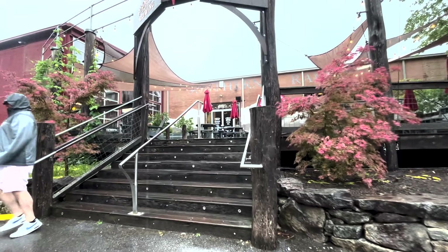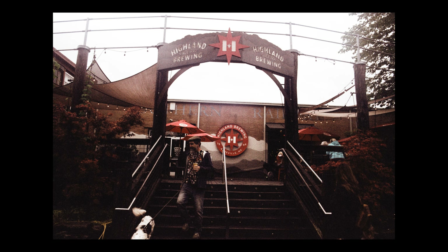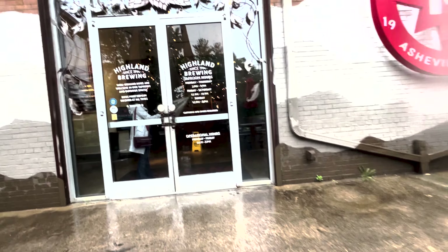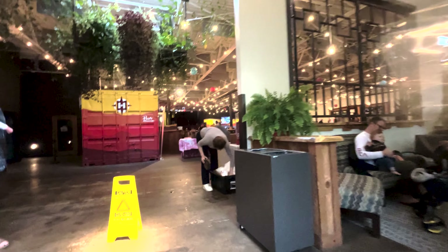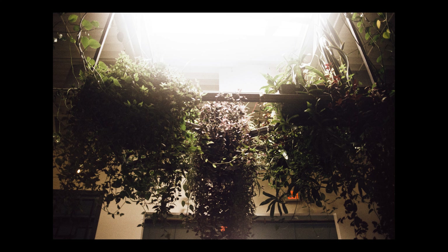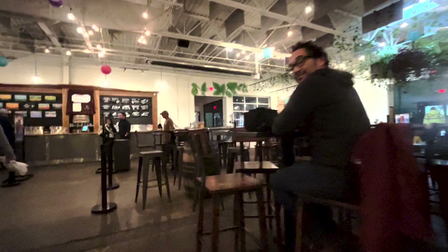My buddy Ruben has been organizing meetups on the last Sunday of every month. This particular Sunday the weather was crummy, so he chose the Highland Brewery because it has a big open indoor space with lots of seating. It's a beautiful venue with lots of outdoor inspired interior design. Ruben is better known for his painting, but he's been inspired to go back to his roots and explore film photography lately — that's why he's been setting these up.